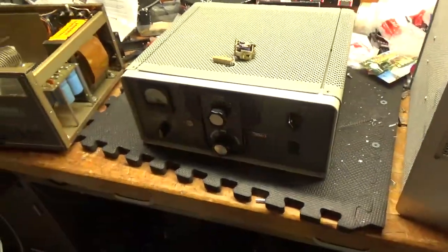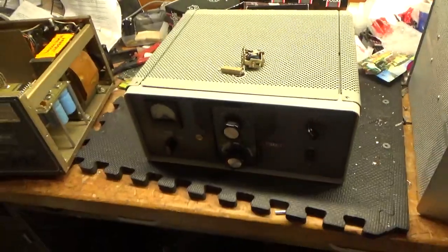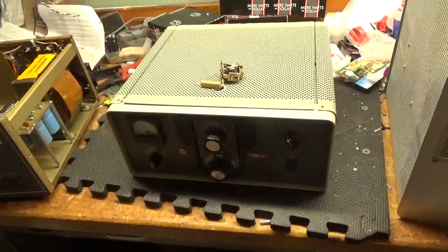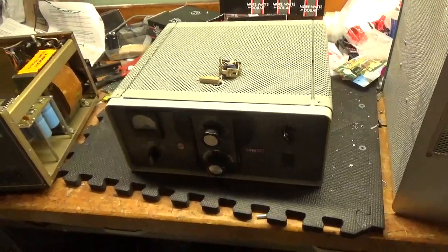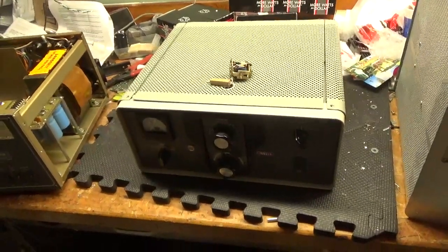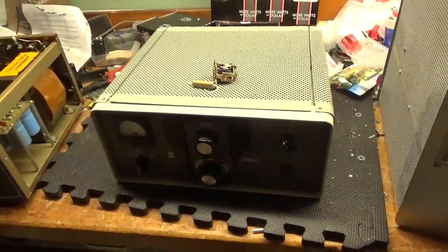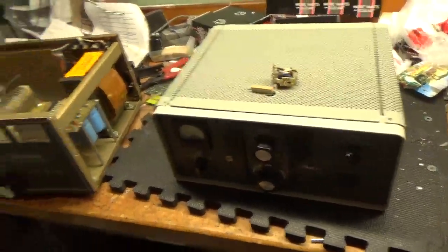So now this is good to go. Thanks for watching. My website is AmpRepairGuy.com, my phone number is 203-892-4119. Beautiful amp. It's been now upgraded with 572B tubes — I also wanted to add that. I'll show you some of the other work I've done.